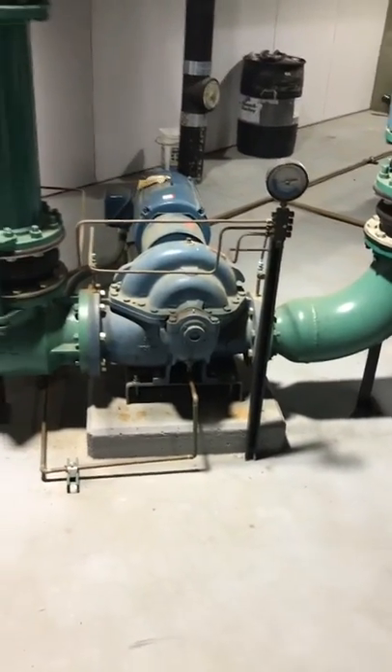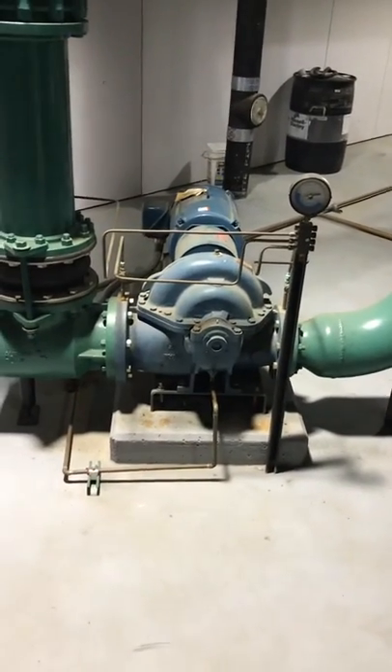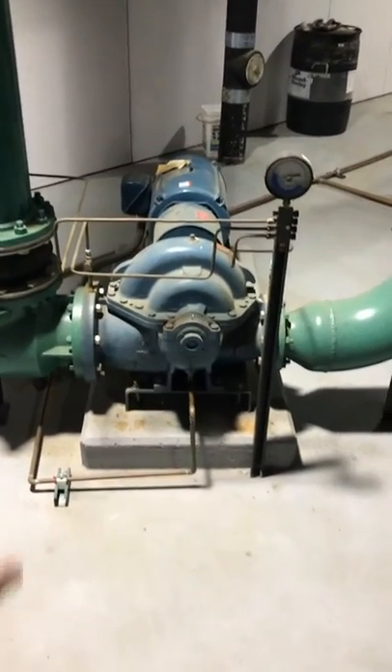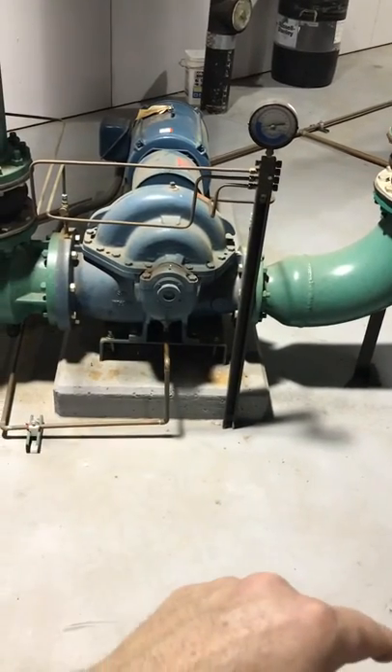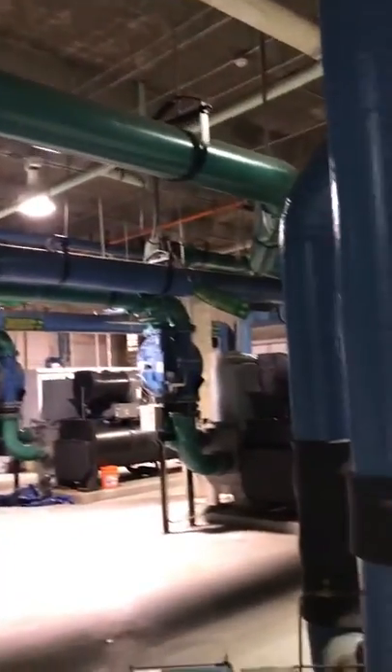Each chiller has its own pump. Once that water moves out of this condenser water pump, it goes up, into our pipe, and is fed over to our chiller.